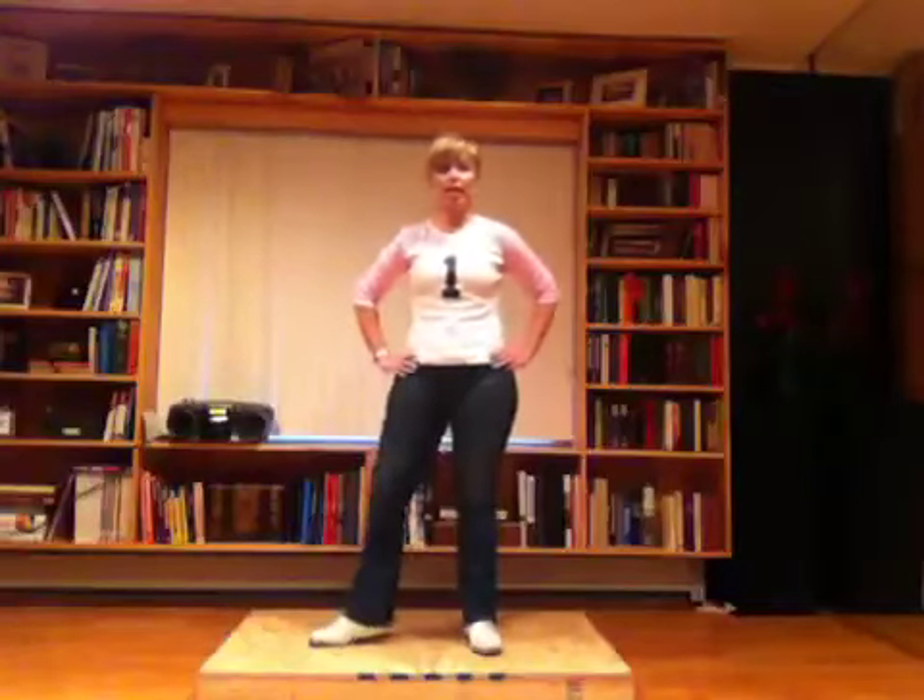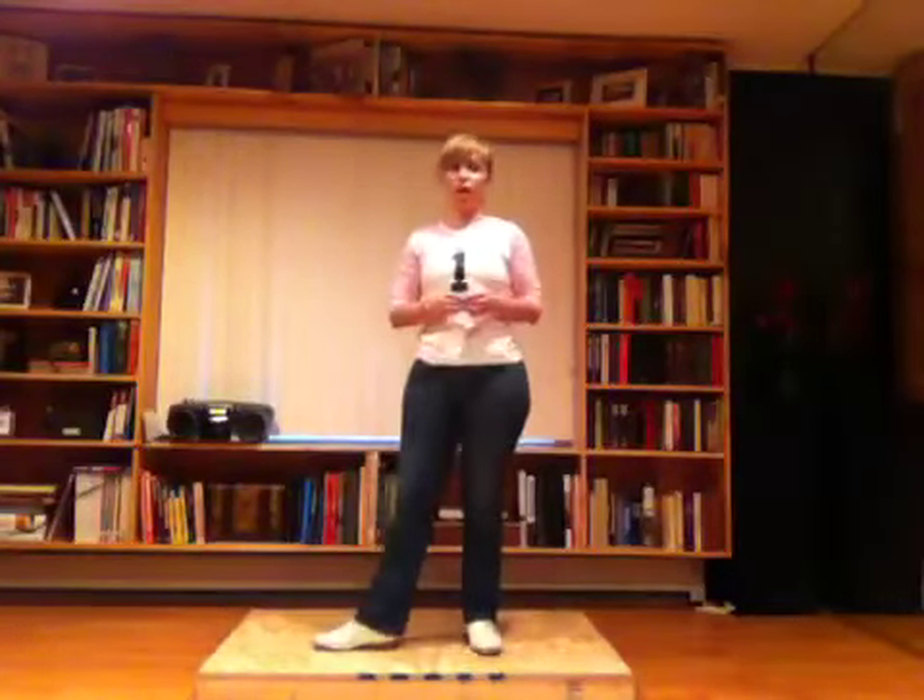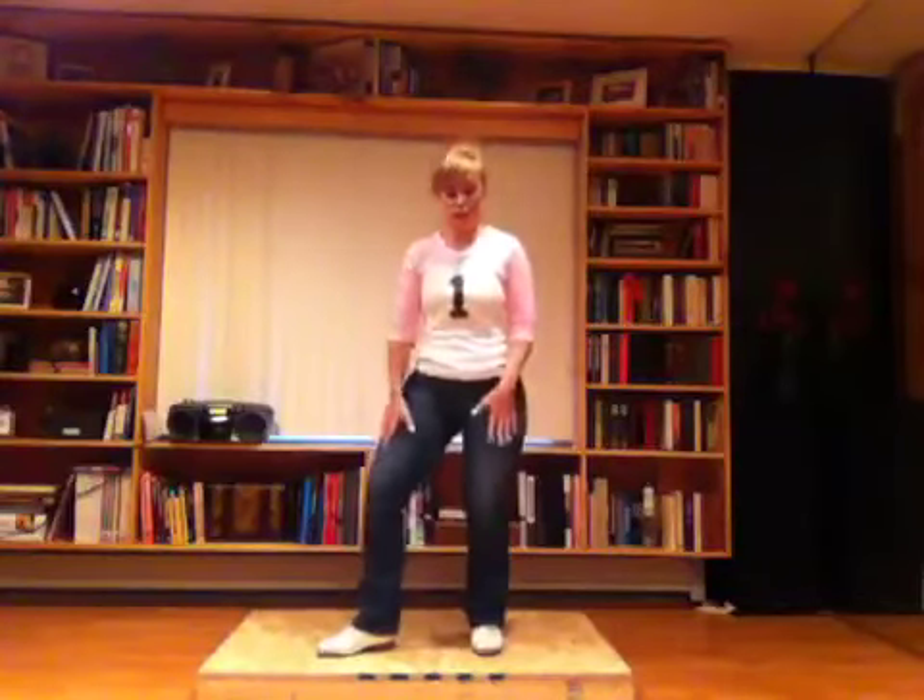Hey guys, I'm Rachel and welcome to my super-dee-duper basic intro to clogging. The very first thing we're going to do is practice some exercises. This is going to help you get warmed up, but it's also going to teach you real technique. It's going to strengthen your legs and help you learn how to find the beat of the song, which is absolutely essential.